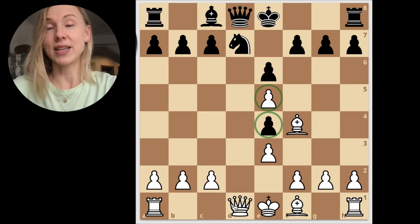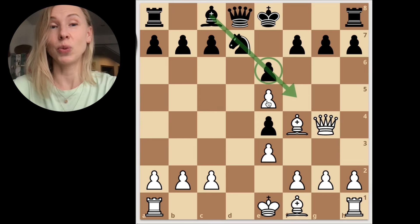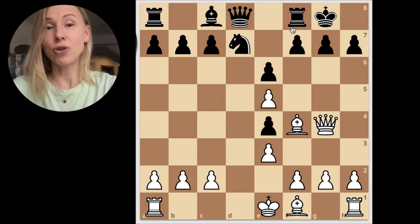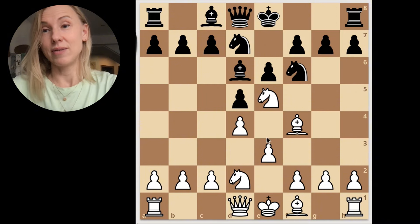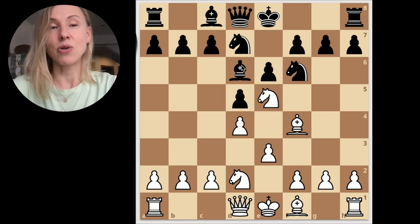Here we have a good opportunity to develop the queen powerfully. We use this bishop stuck on its initial place and attack the g7 weak point immediately. If black castles here they're already in trouble, because we're attacking — we can launch this checkmate attack and at least win this rook for the knight. This is our key position after the bishop trade.